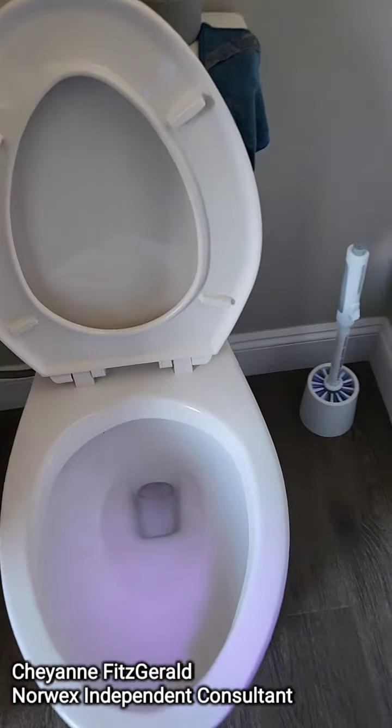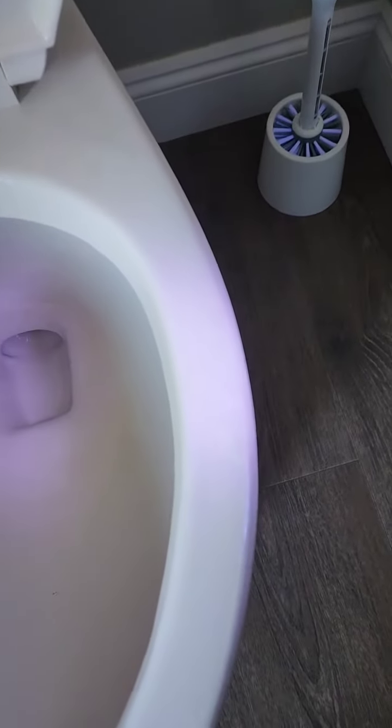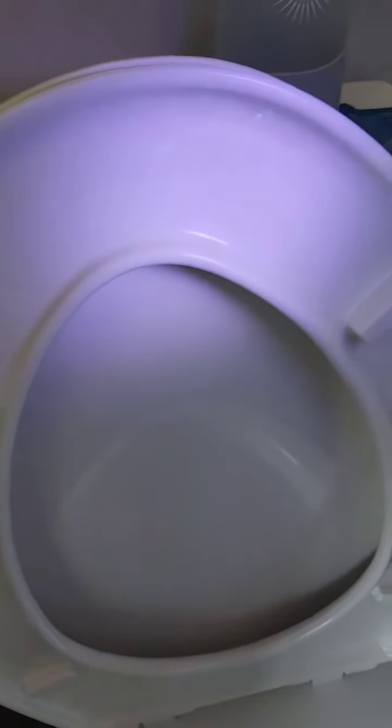Have you ever taken a UV light to your toilet? Let me tell you, it's a humbling experience. This is my boy's toilet and it has been cleaning it a little bit, and let me tell you there's lots of glowing here.